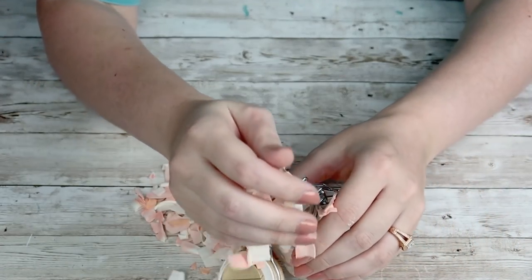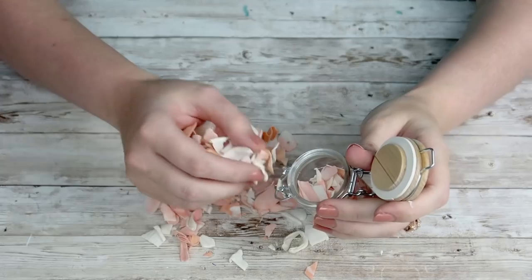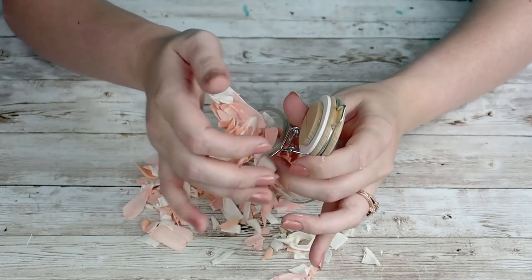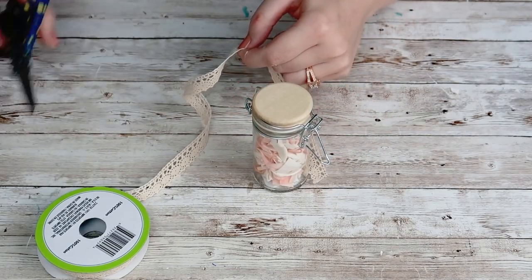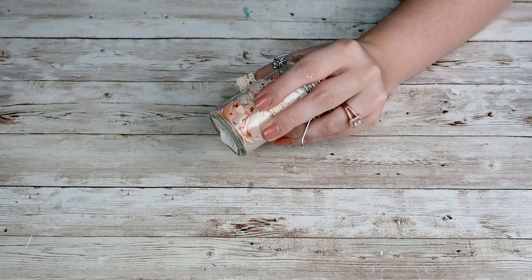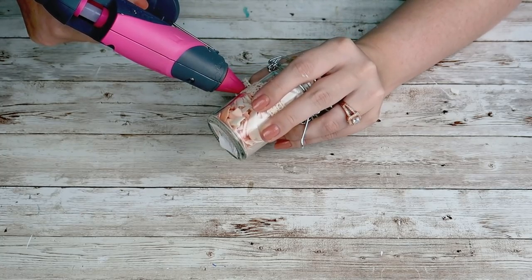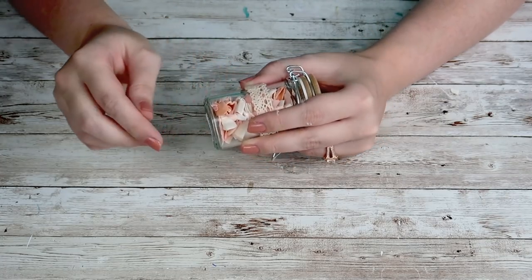If you're ever interested in sola wood flowers, I will link them down below — they are my absolute favorite thing to craft with lately. I have been super obsessed, and they always have really great deals. So after I get this filled up with my cut-up flowers, I'm going to take this ribbon from the Dollar Tree, cut it down to size, and hot glue it around the middle of my little bottle. And that's it for this DIY.